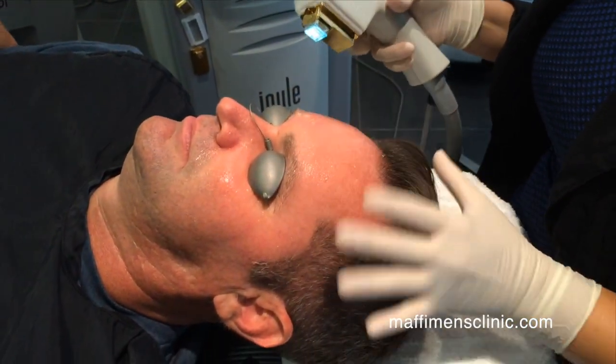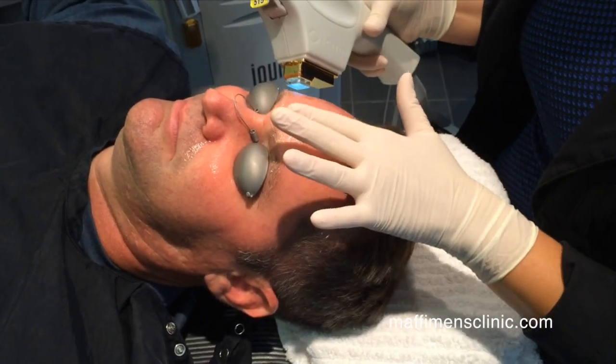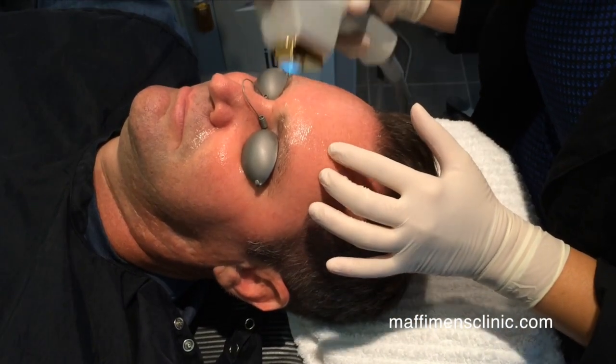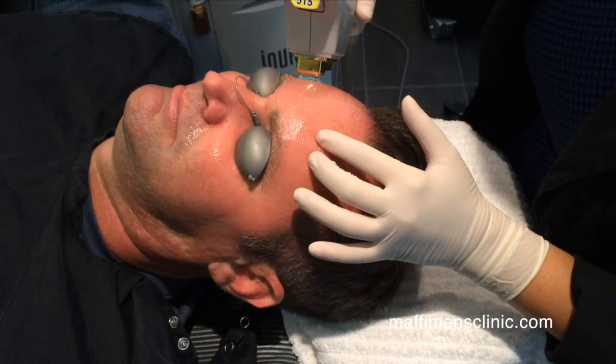The new BBL machine has these great new heads that fit, for instance, the forehead. We can get in right next to the eyebrow and hairline and address the discoloration that forms outside the sunglass line.